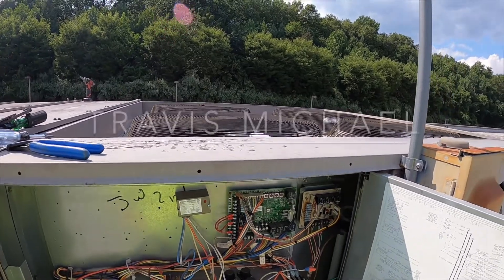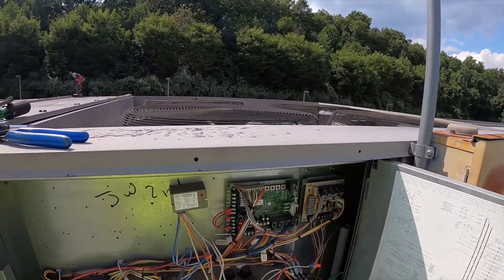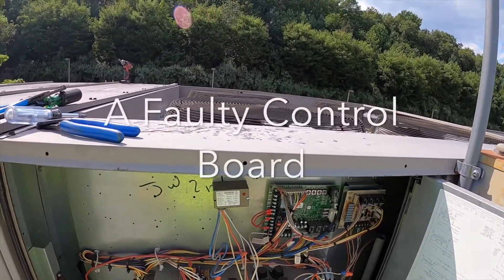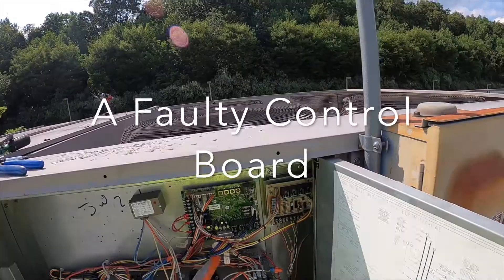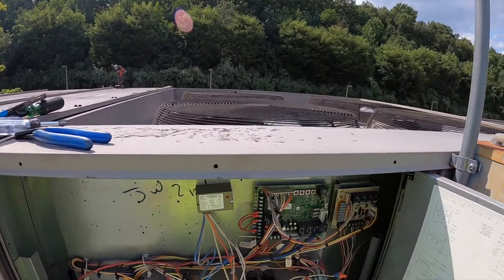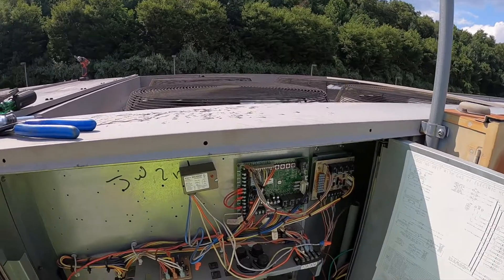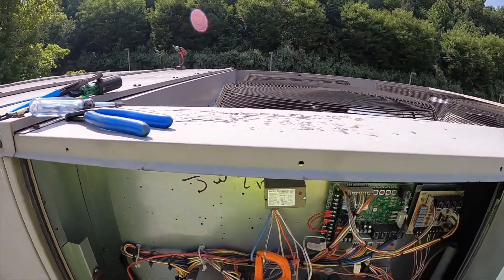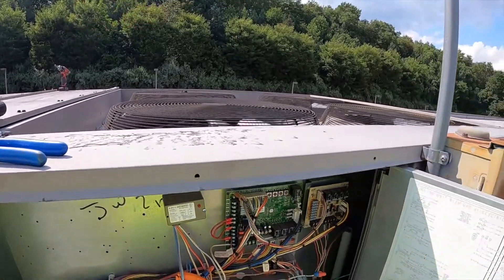Even compressor two drops out when the thermostat starts getting closer to set point and just wants compressor one to run — it's dropping compressor two out thinking compressor one is running, and space temperature never comes down to set point. So this control board is bad, and I just want to show you how I determined that.